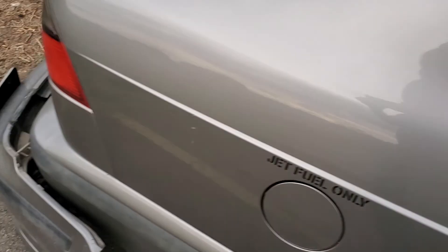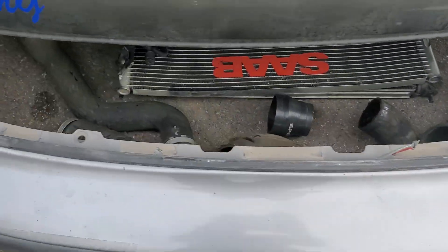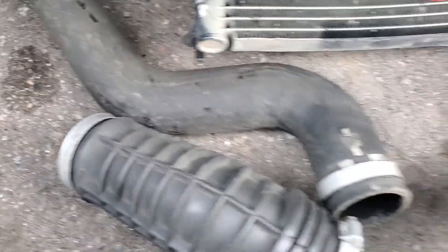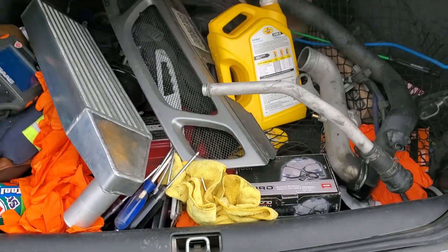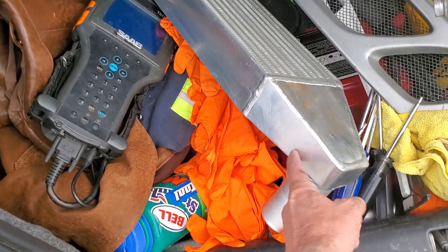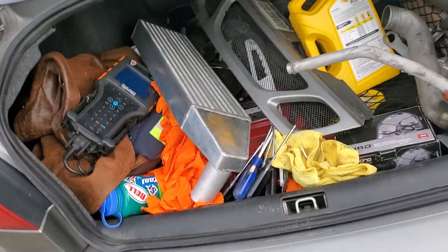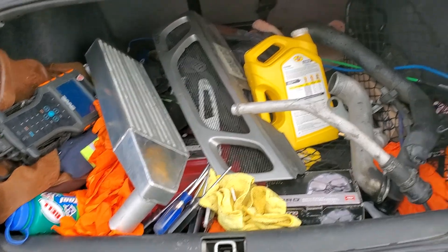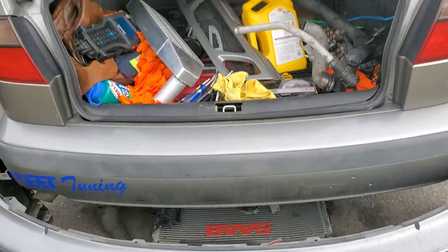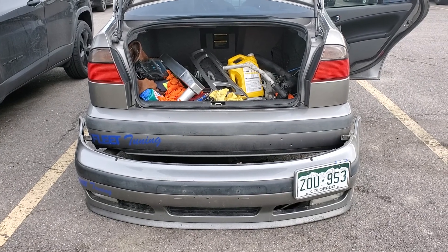There's all the crap in the car, there's all the stuff hidden under the car, and there's more stuff. And there it is — big old intercooler getting ready to go in. So yep, turbo and intercooler. Get ready.